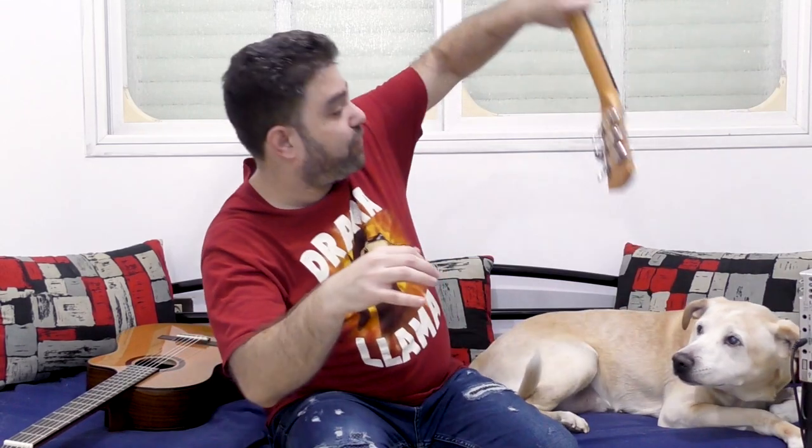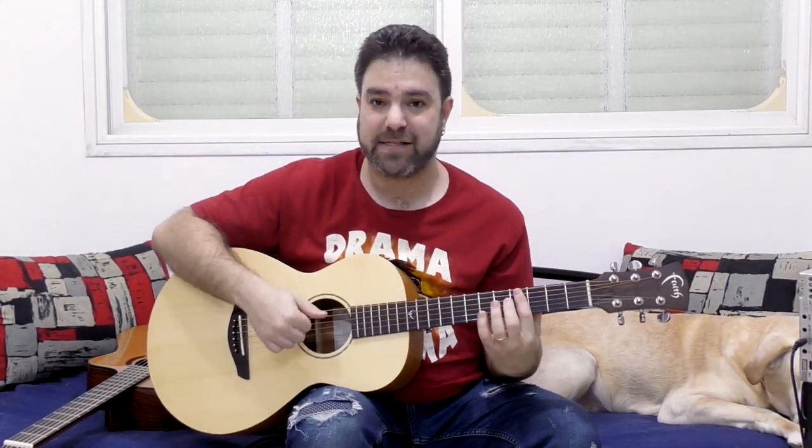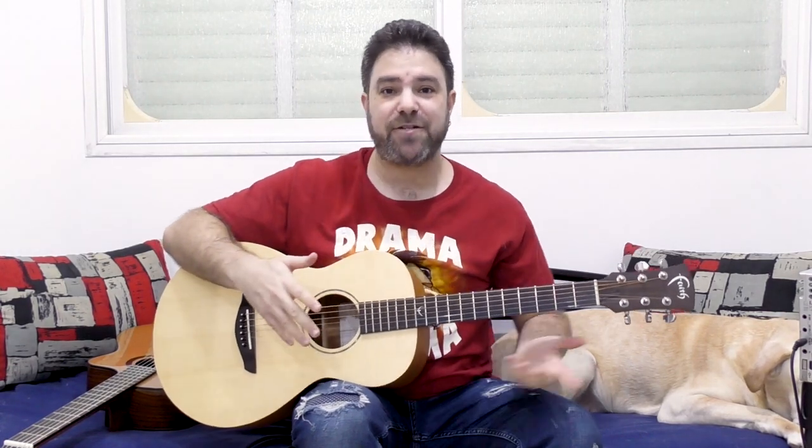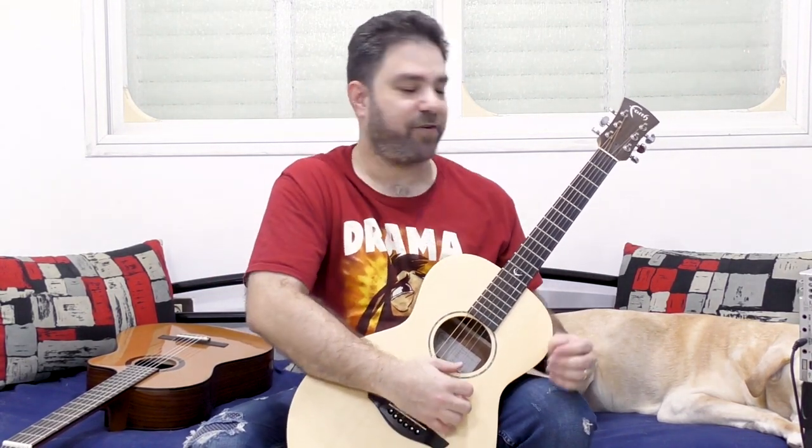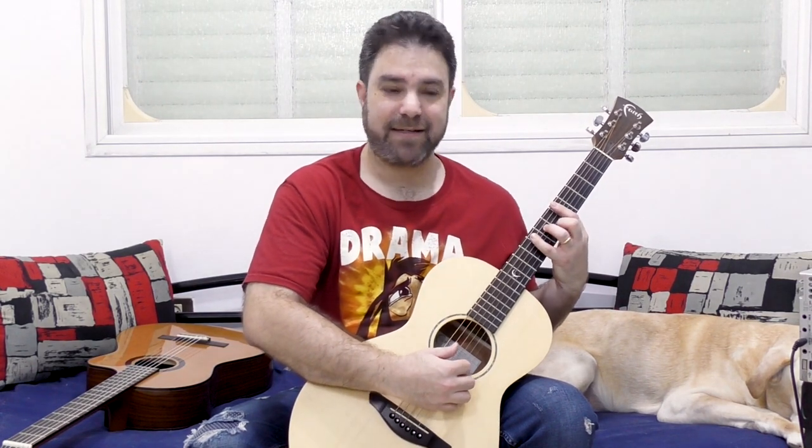And also on an acoustic guitar — I have the acoustic right behind me — this position comes natural for me, it comes natural for most of us. But if you try holding your guitar like this, you'll see that all the tension from your shoulders is suddenly gone.